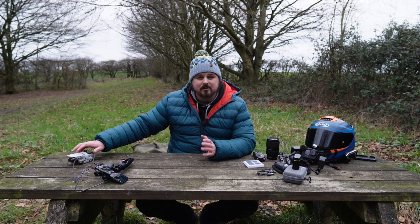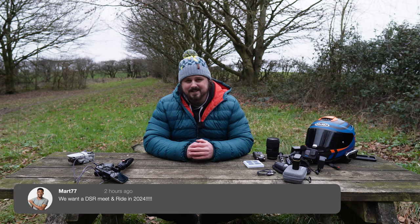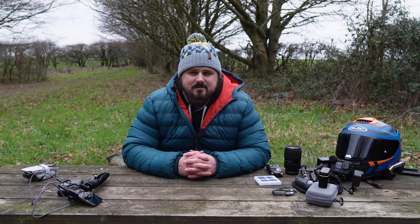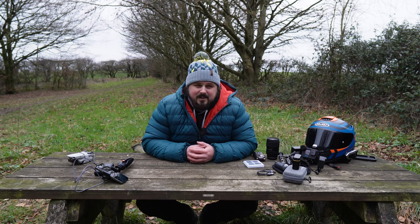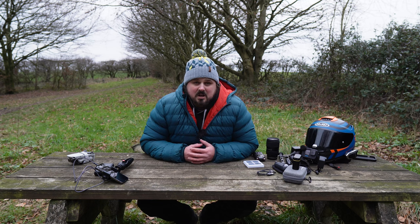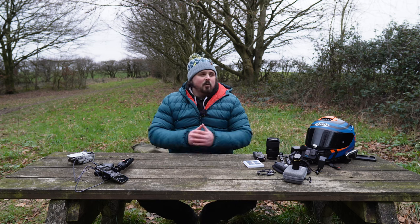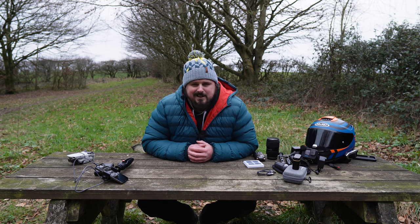Well guys, that is a full breakdown of all the vlogging kit I use — apart from the drone — near enough every single time I'm out on the bike. If you want me to do any other videos, let me know in the comments — whether that be the settings on the GoPro, the ZVE-10, whatever you want. I'm making these videos for you, not necessarily for me, so your input helps me grow the channel. I'm getting cold, I'm going to finish my Monster and get on the road. If you found it useful give it a like, and subscribe — we're at 5,000 subs and for 2024 I want to get to 10,000. 84% of you watching are not subscribers, so just hit that button and help a brother out. Until the next one — ride safe.